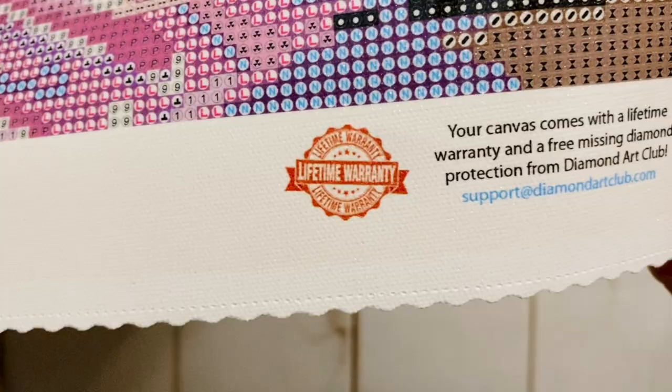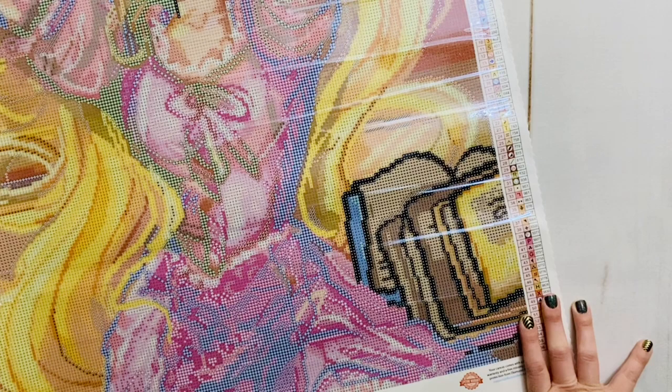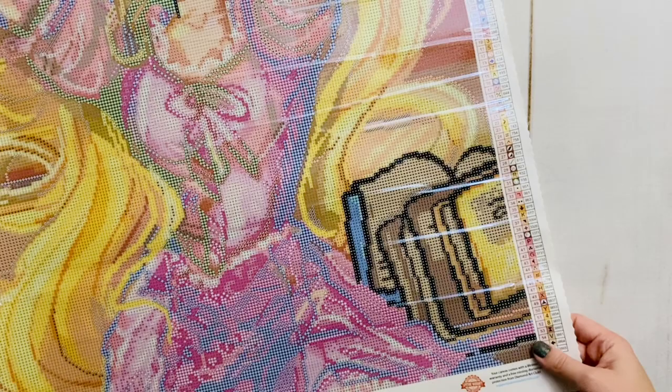Down here is all their social information, another discount code, and a lifetime guarantee on their canvases. Diamond Art Club's customer service is excellent — if you have an issue with your canvas, whether it's missing drills or lost stickiness, they will take care of you because of that lifetime guarantee. There's another schematic on the bottom right that takes up over half the height of the canvas.